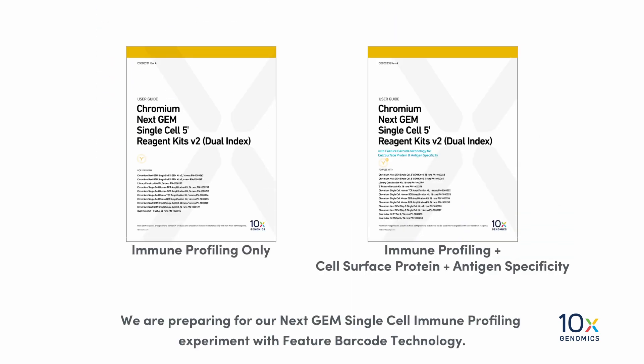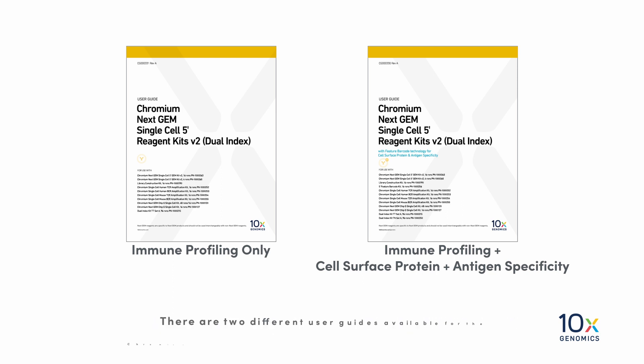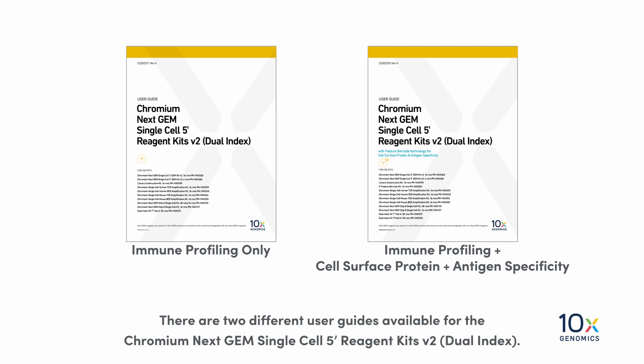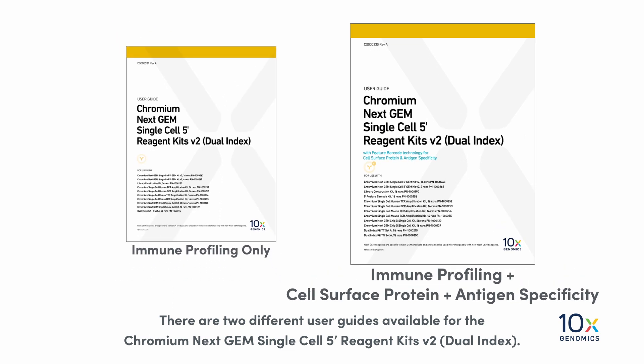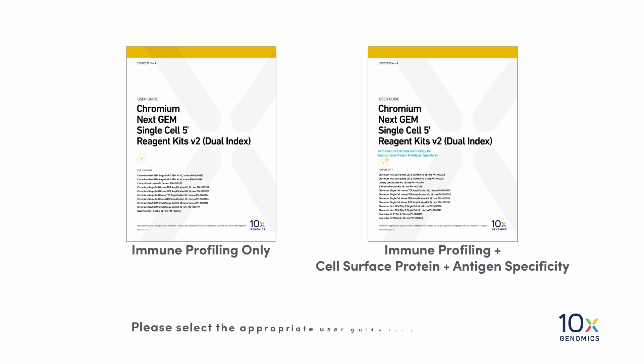We are preparing for our NextGem Single Cell Immune Profiling Experiment with Feature Barcode Technology. There are two different user guides available for the Chromium NextGem Single Cell 5' Reagent Kits V2 Dual Index: one for Immune Profiling Only, and one for Immune Profiling with Feature Barcode Technology for Cell Surface Protein and Antigen Specificity. Please select the appropriate user guide for your experiment.